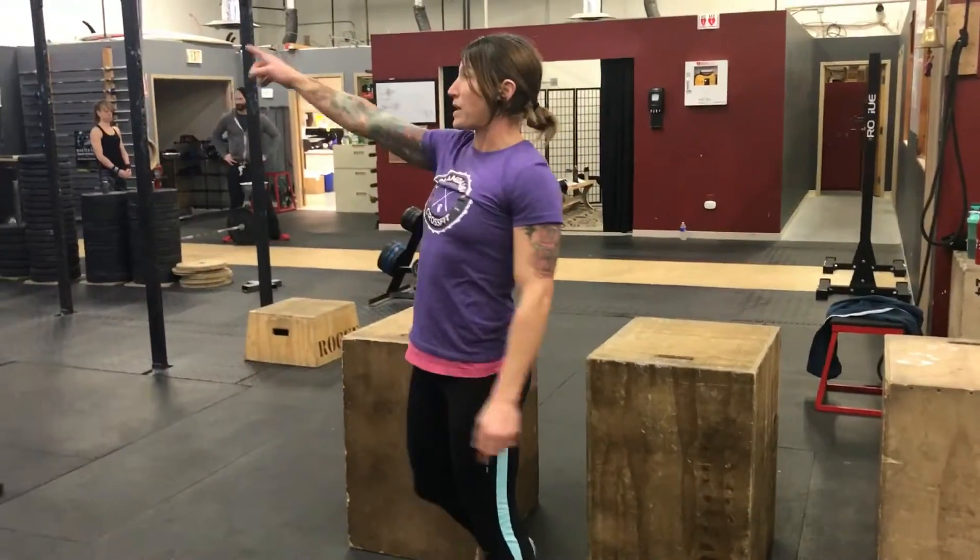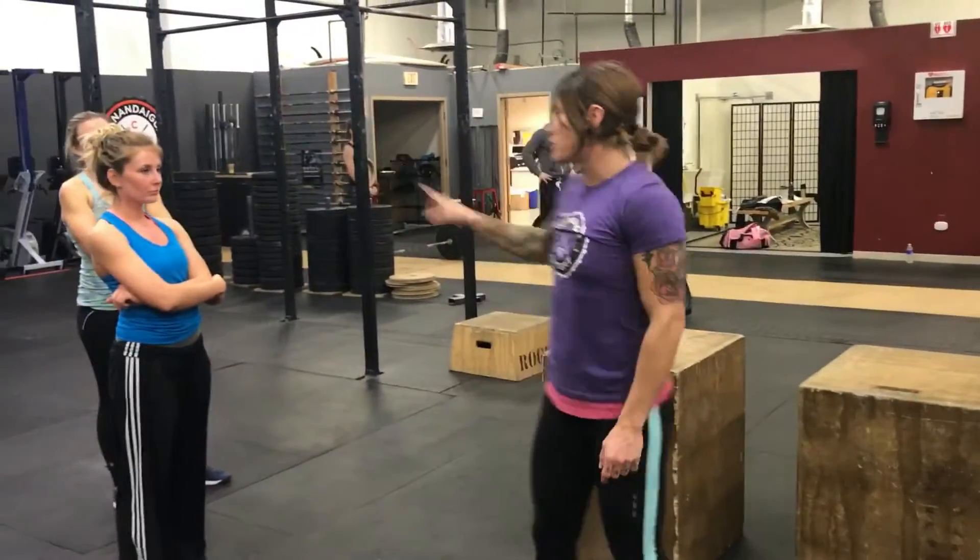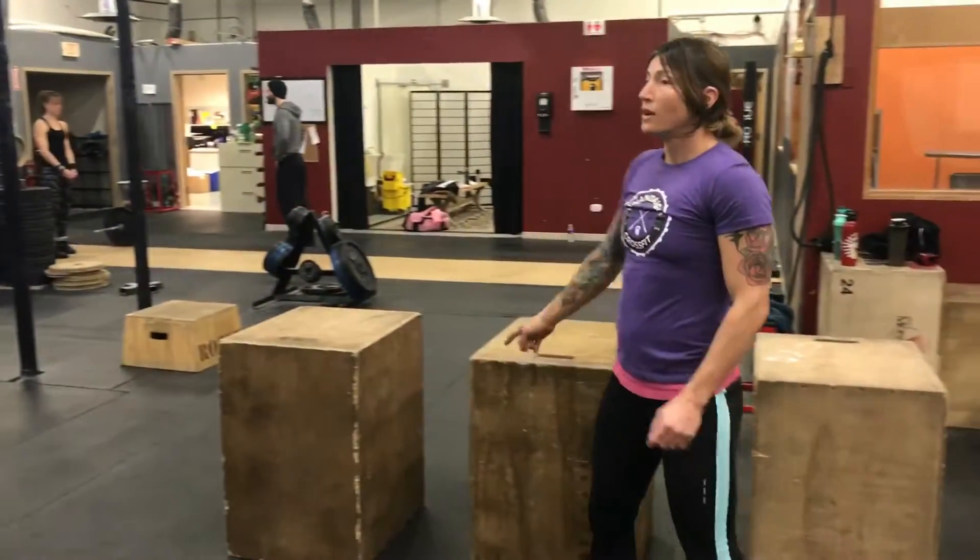Tabata — I want some of us to start on the lat swing, and some of us can start here. Are you guys ready?